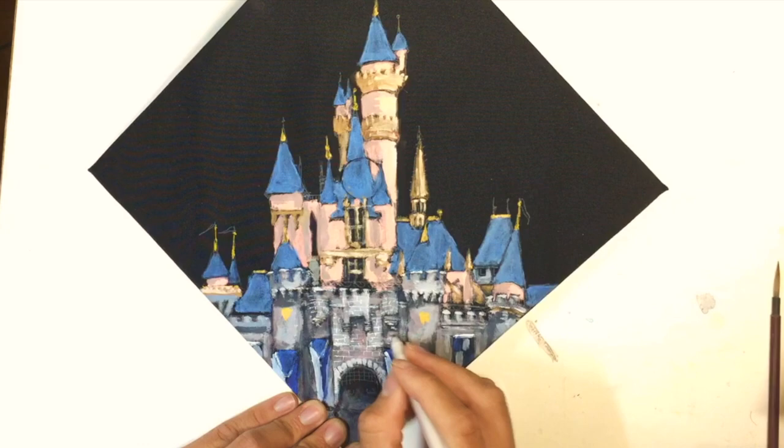To add some extra fine detail, I bring back my white gel pen to show the blocks of the castle.